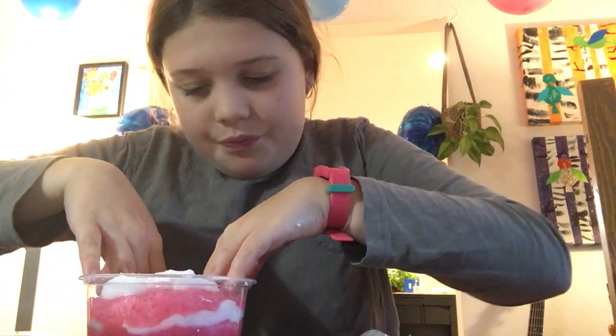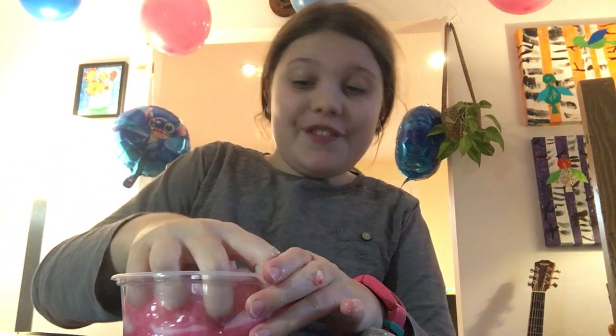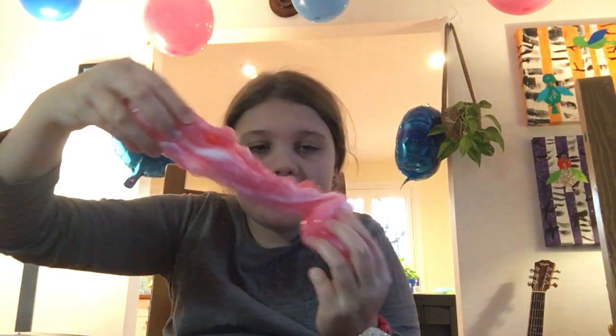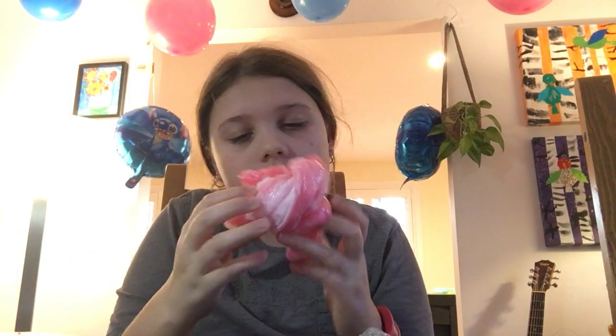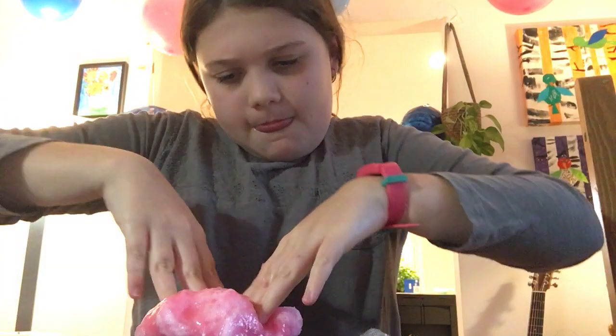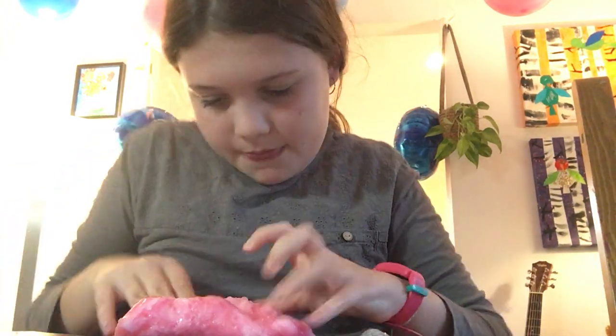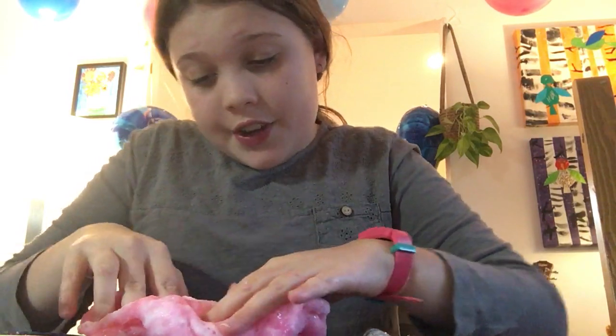Now I'm going to be dipping into it — this is probably my favorite part. This probably has a lot more slime than what you'd see from a slime store on TikTok or YouTube. This is a bingsu so it's amazing — look at that marble effect! I never thought it was going to turn out this good.